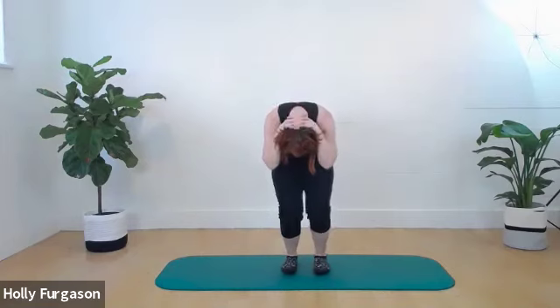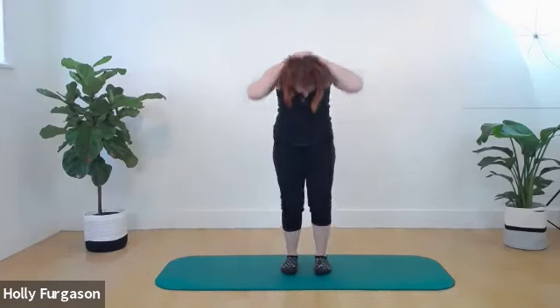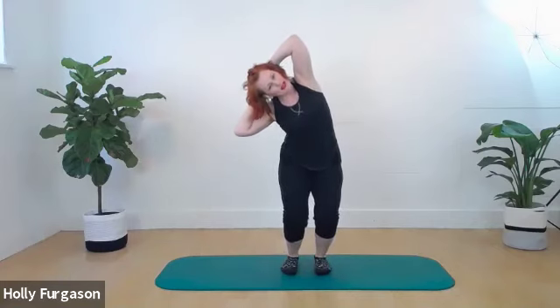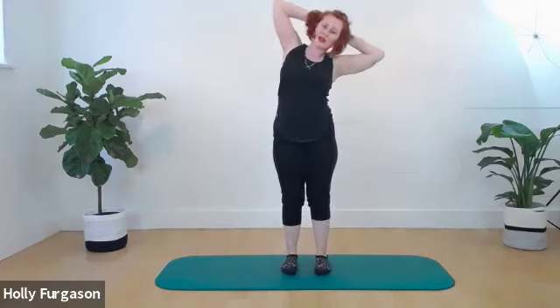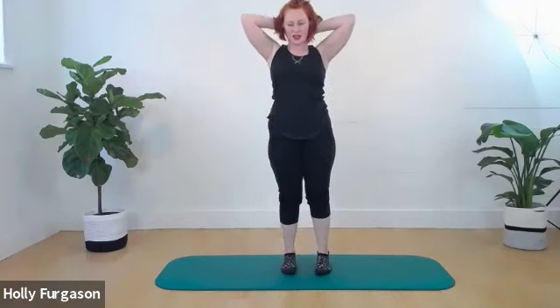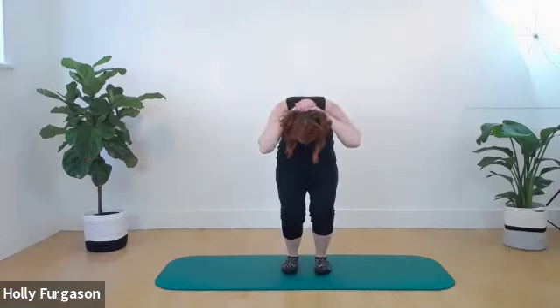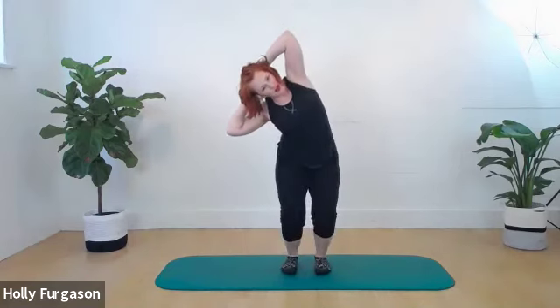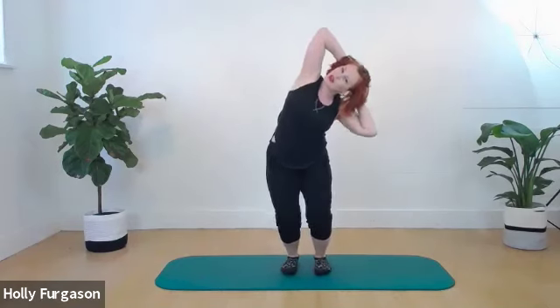We're going to add our knees bending — you go into a squat as you round, kind of like double leg stretch. Bend the knees as you side bend. Use your breath to help you. As long as you're breathing, I'm happy. That looks awesome, everyone.